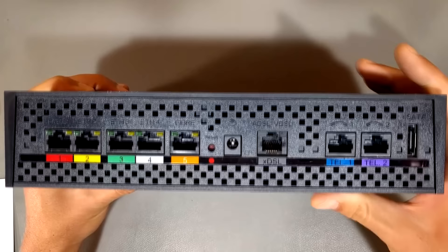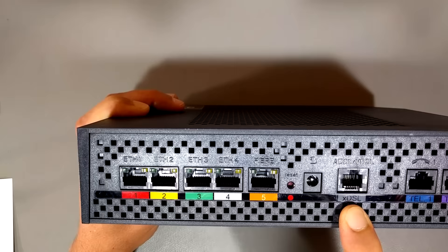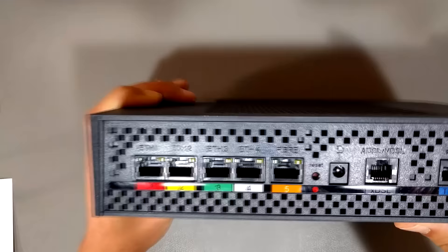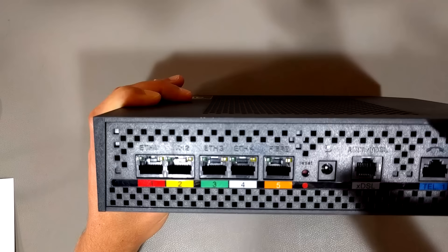Over here on the right, you have an eSATA port if you want to hook up an external hard drive, telephone one and two for connecting phone lines. This is a jack for ADSL or VDSL — if you have DSL via a phone line, you plug it in here. You've got power, your reset button, and then these are all ethernet ports. This one is labeled 'Fibra' — that's fiber — because I live in France. They give you a little box, you plug the fiber into the box, and then you plug that in here.